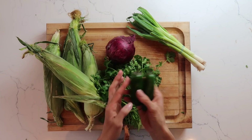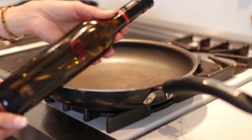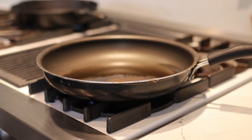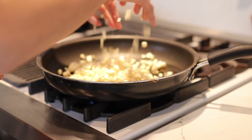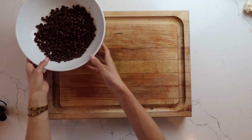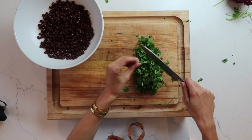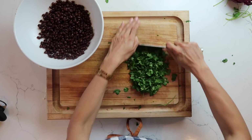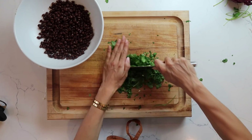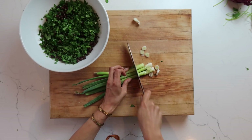For our corn salad, we're going to be using some fresh ingredients: corn, onions, jalapeño, cilantro, and black beans. In a pan, add about 2 tablespoons of Crew olive oil and cook the corn for a little bit just to get some toasty flavors on it. While that's cooking, incorporate all the other ingredients. I'll chop up some cilantro — I've already prepared the black beans in a bowl that's easy for mixing.